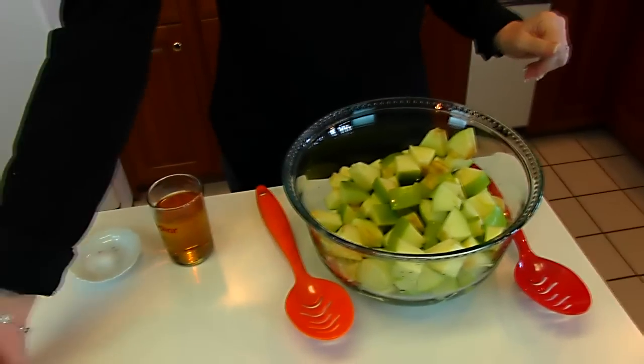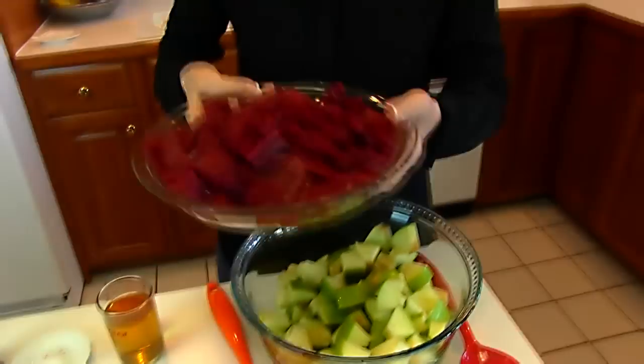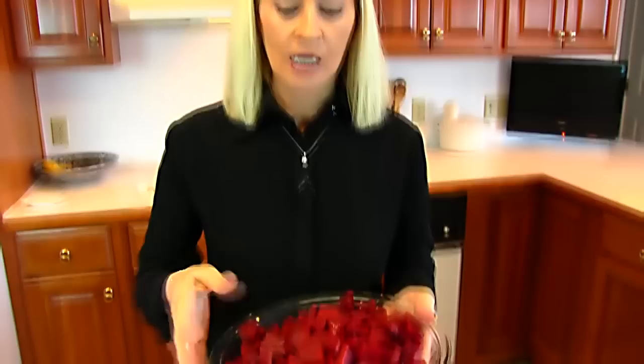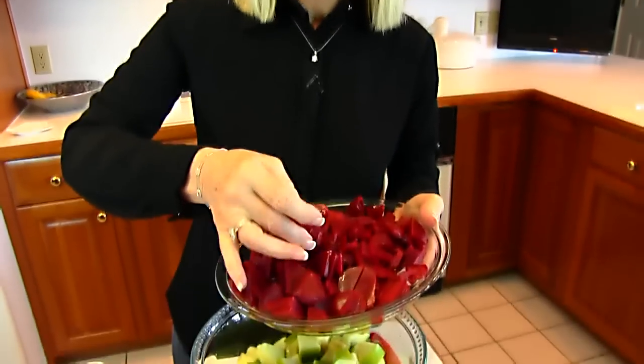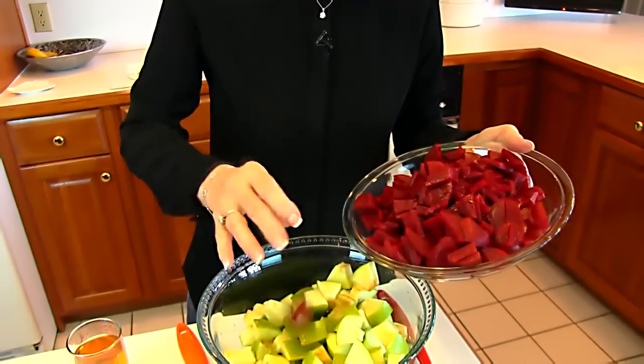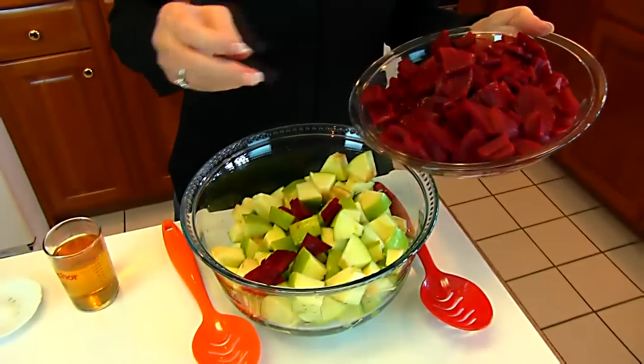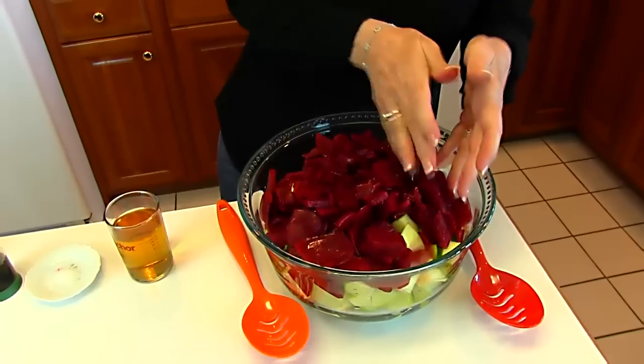Now our beets. We have three cans of beets — the cans I had were sliced — but you want them diced eventually, so in whatever form you get them, whole or sliced, you'll cut them into dice and drain them.